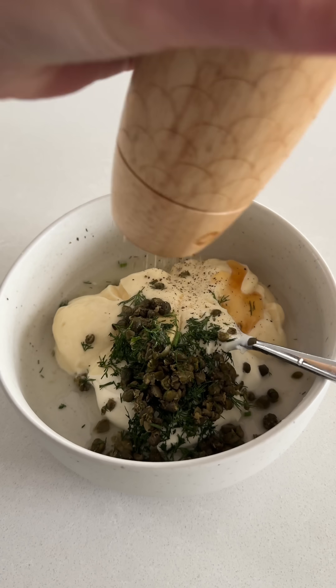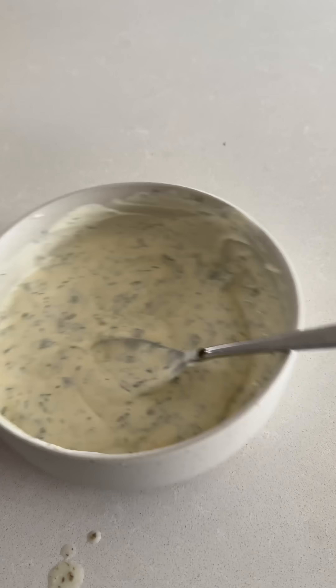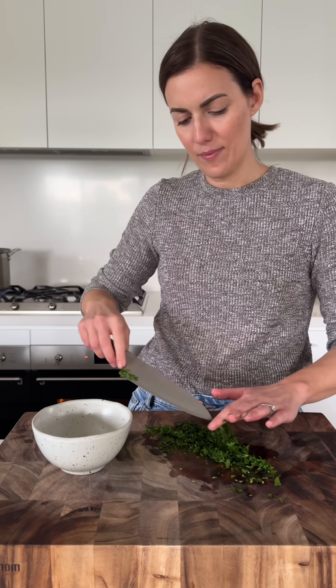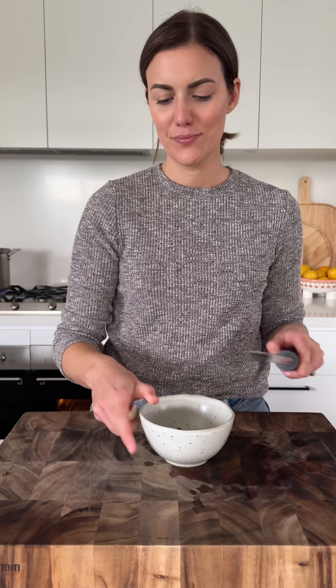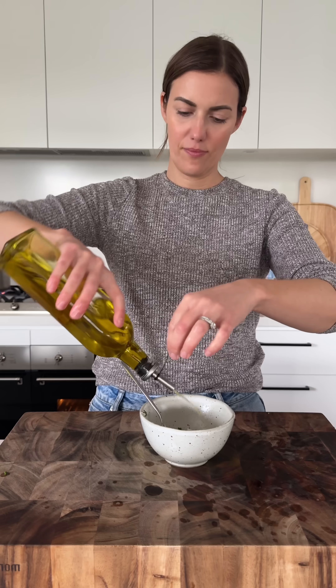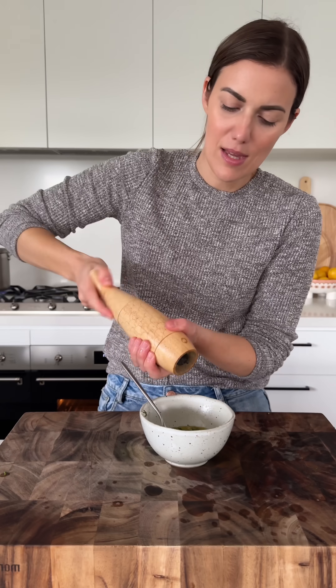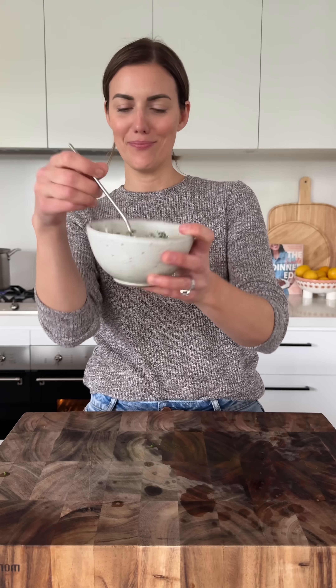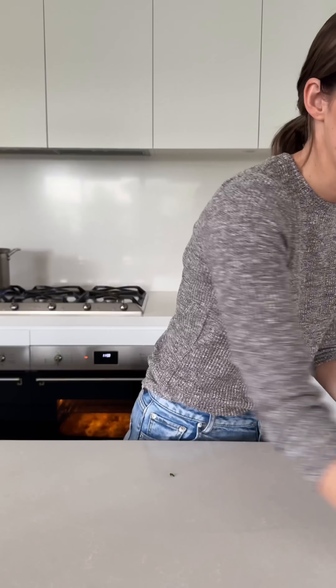The lemon dill caper sauce is again super simple to mix up with whole egg mayo and Greek yogurt. But sometimes we have this with lemon wedges and the kids will have some mayo on the side when we really want to keep it simple. I'm making a Dijon butter marinade for the salmon, but sometimes we just do a sprinkle of salt and pepper if I'm really rushed and it is still absolutely delicious, but this marinade is well worth the extra effort.